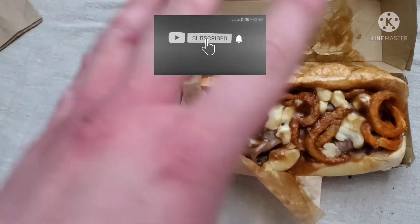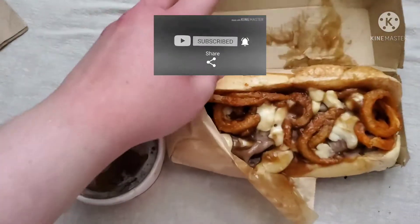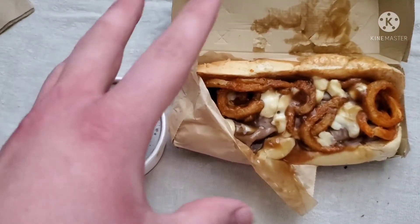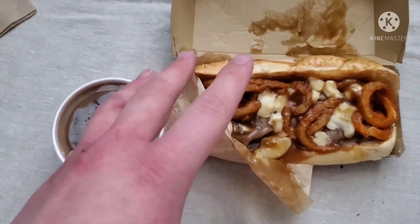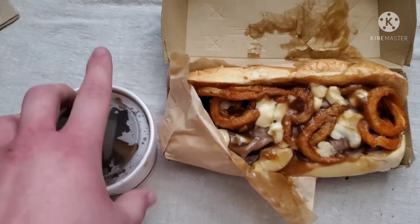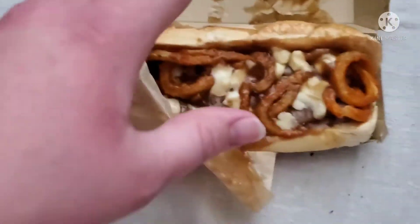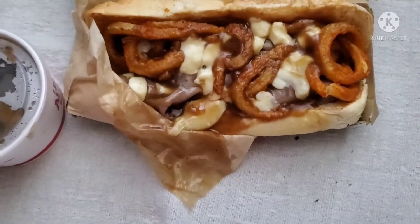Hey people, Demon here. Today I have something from Arby's — their new poutine dipped. This is gravy on gravy with a side of gravy. Here's the side of gravy, pretty large actually. And here's the poutine dip — it's like a sandwich, a poutine sandwich.